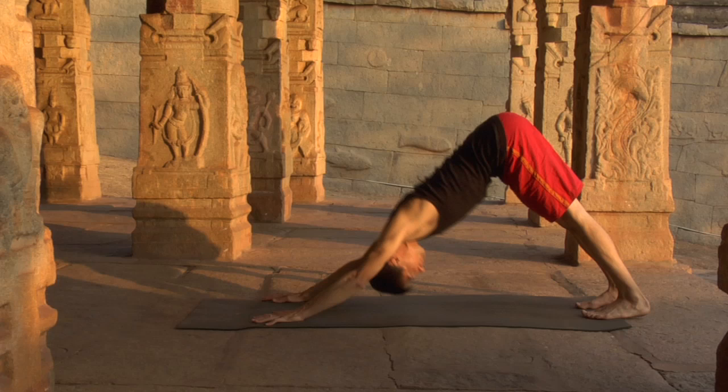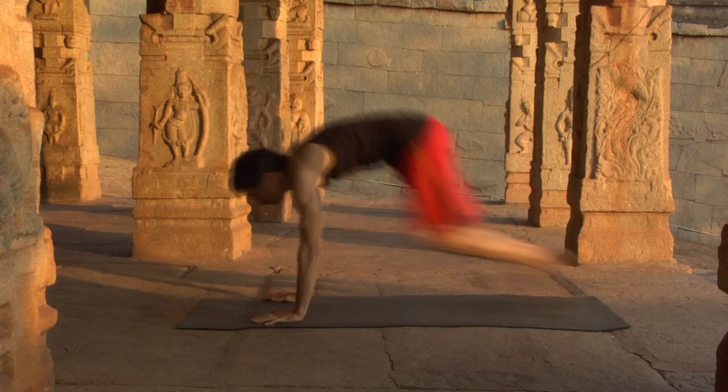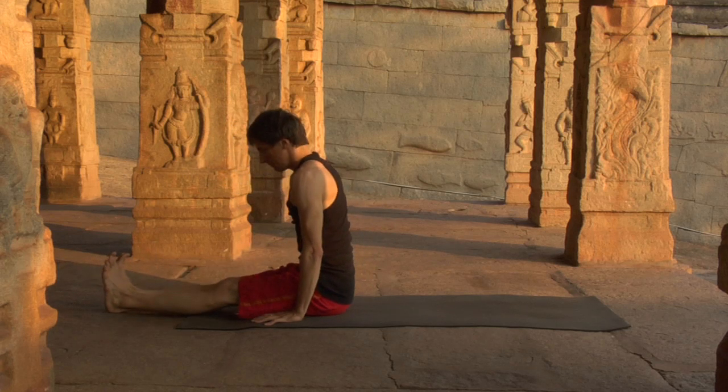Once more — down dog, crouch, whole body ready for action. Inhale, push off the feet, shoot the legs forward. Stabilize the arms, and dandasana.